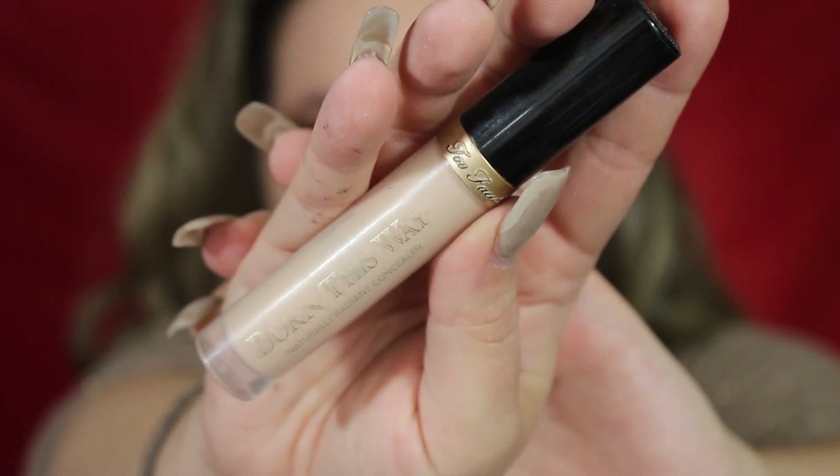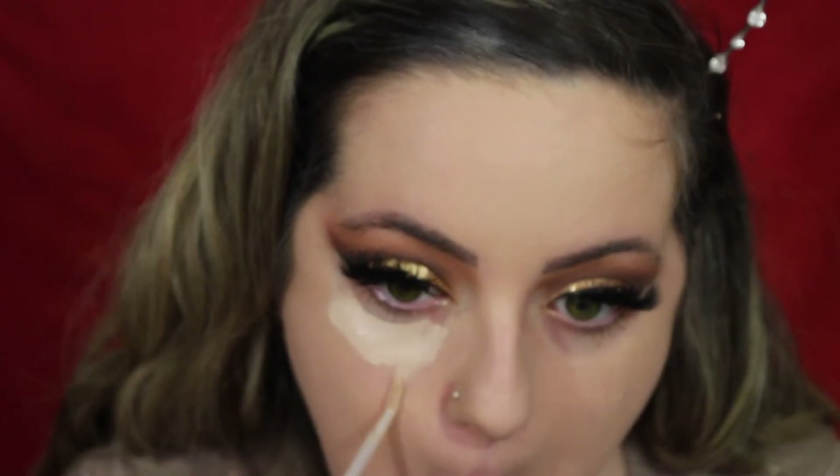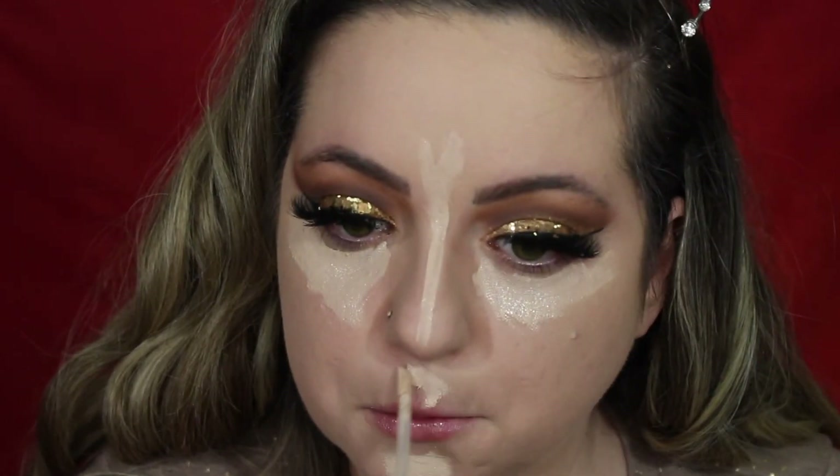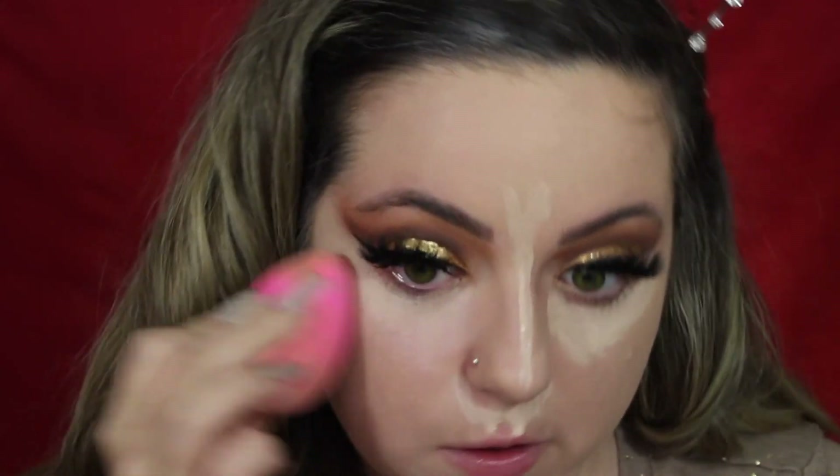For concealer, I'm going to be using the Too Faced Born This Way Concealer. I keep pulling at my nose ring — it's so annoying. I gotta get used to putting makeup on with it.